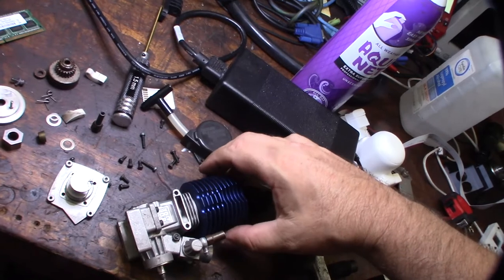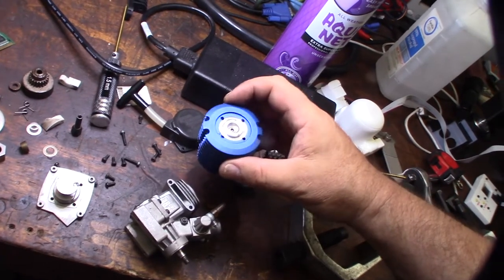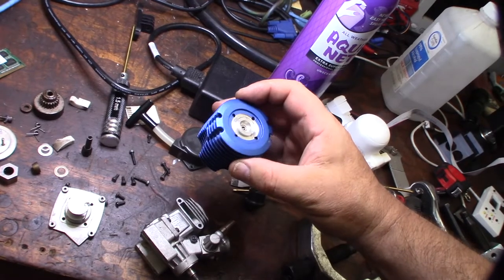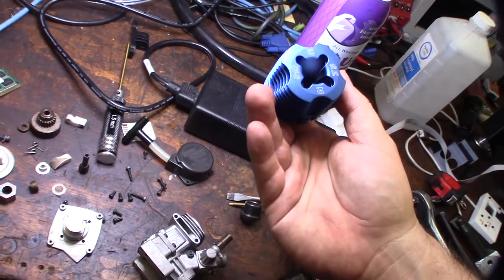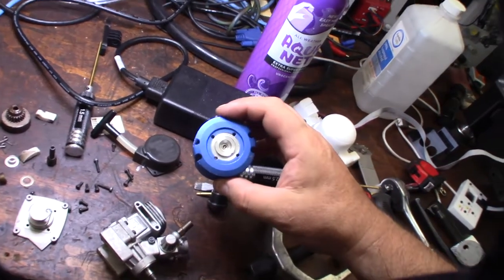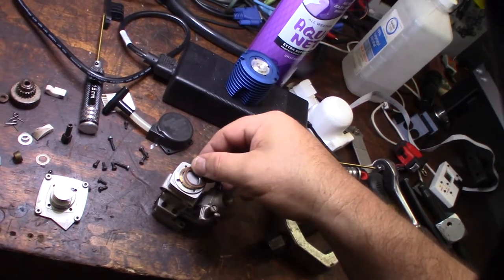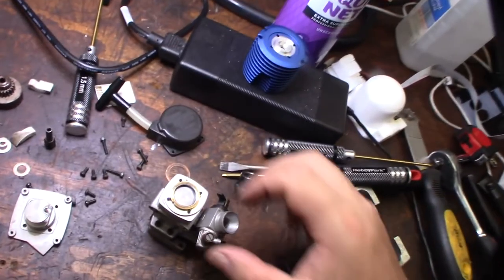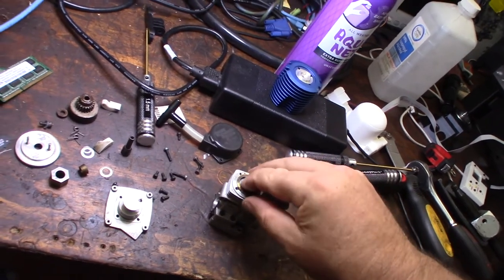Let's get the head off. I don't know if there's a separate head button, because sometimes the cooling head actually is the head. It looks like the cooling head is the head on this one. This thing is probably 15 to 20 years old. There look to be a couple shims on there — actually just one shim.